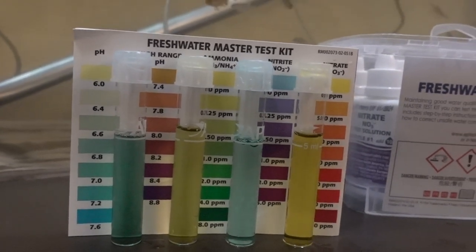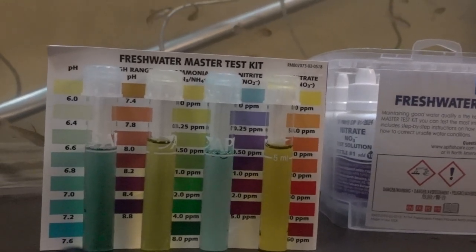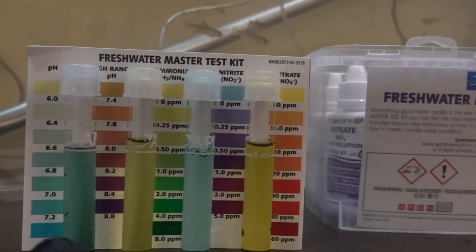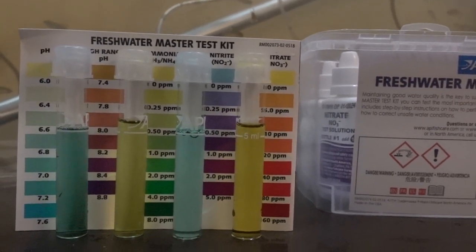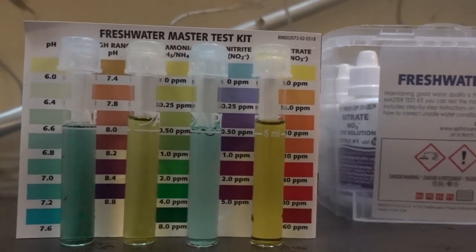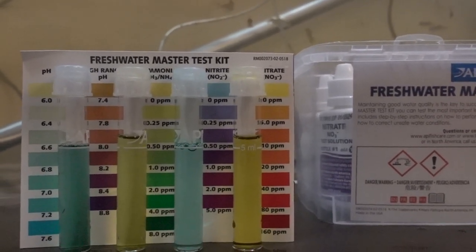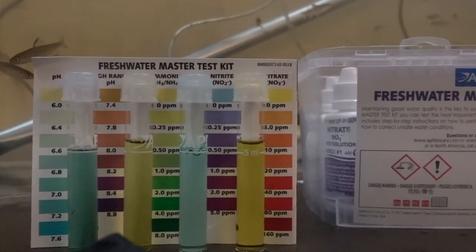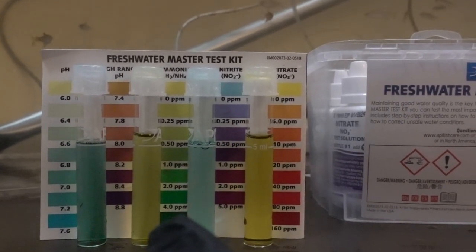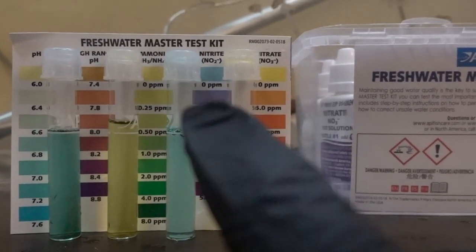On the far left we've got our pH, indicating the pH of our water on a scale of 0 to 14, with 7 being neutral — how acidic or basic our water is. It might be hard to tell the color from this, but we're looking right around 7.0, right around neutral, which is good and a healthy place to be for our freshwater salmon.